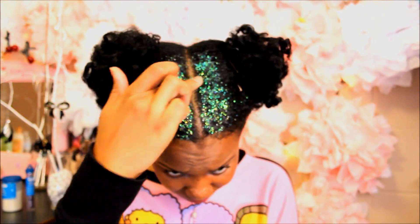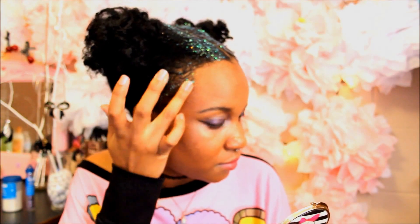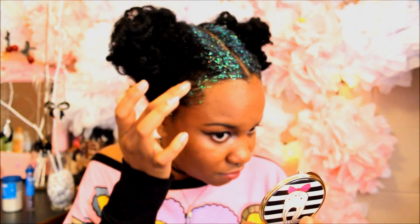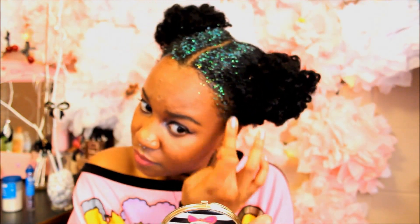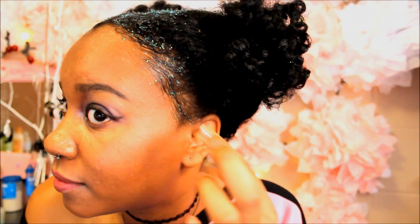I was left with a lot of glitter left over so I stored it in a small container. Just adding some along the sides. You'll see me look off to the sides because I'm watching YouTube as I'm doing this. And this is how it came out.